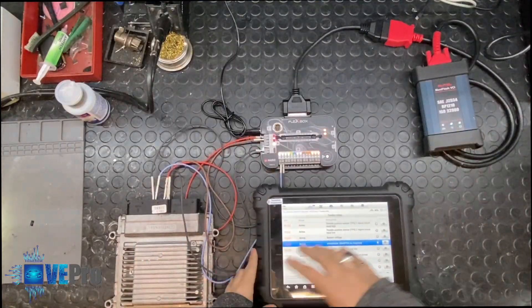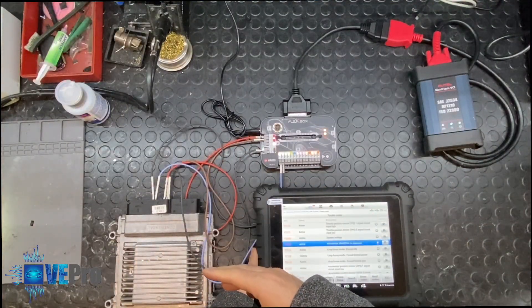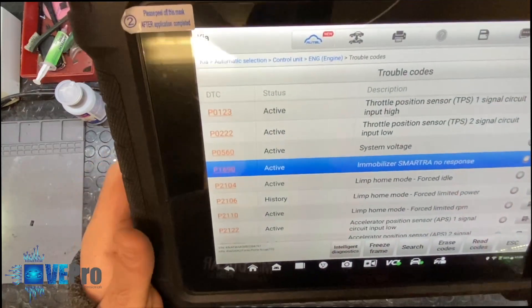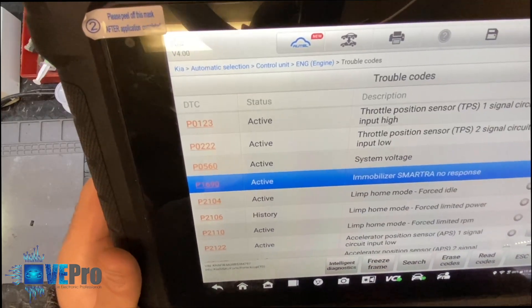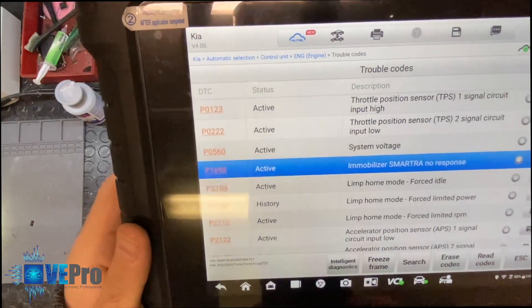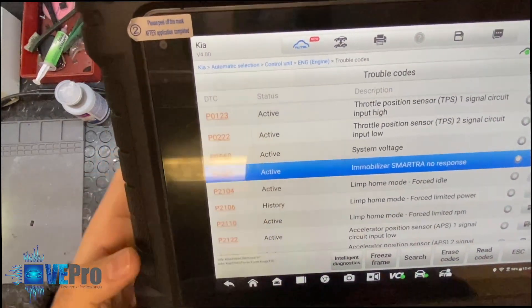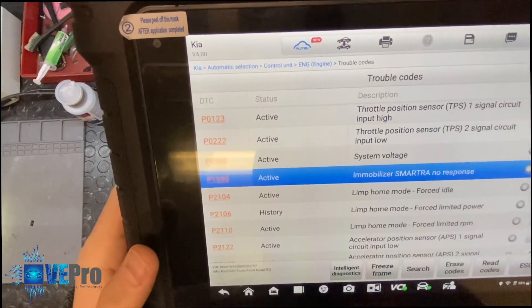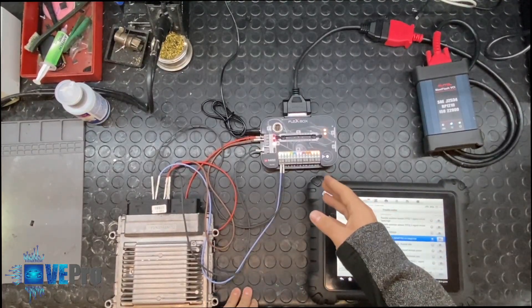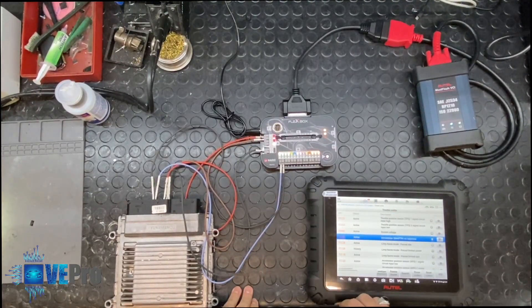We want to make sure that this code is not present, which means the immo-off solution was successfully done. P1690 should not be there once the immo-off solution is completed. This is how you can take advantage of the Flexbox to perform bench diagnostics, as well as bench flashing.